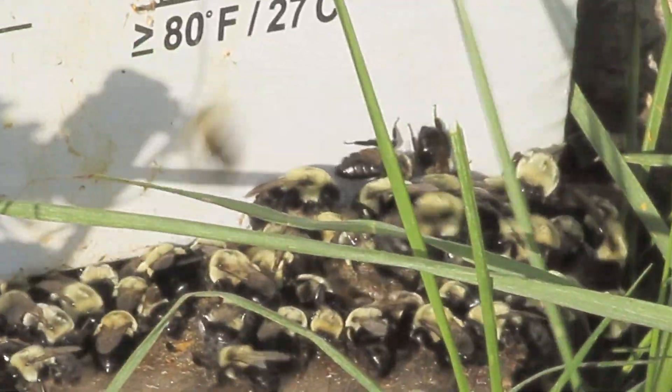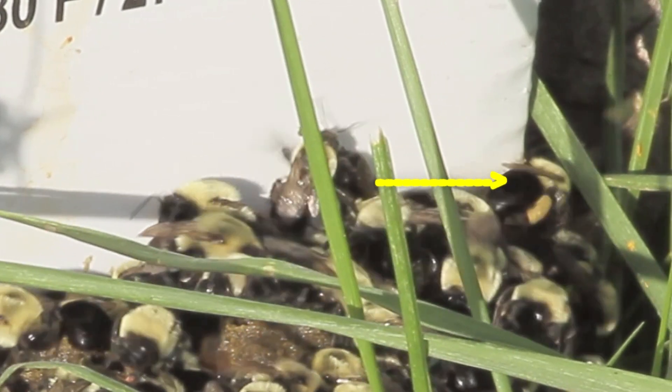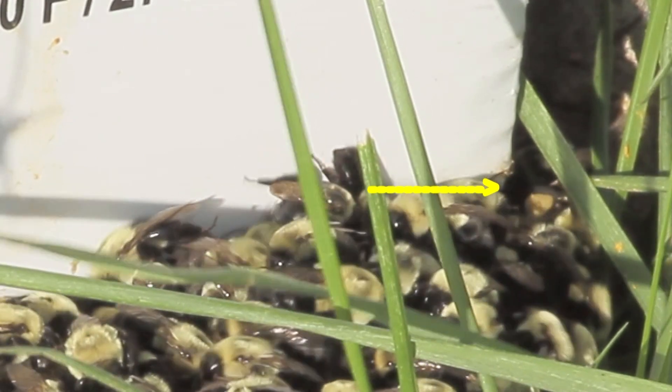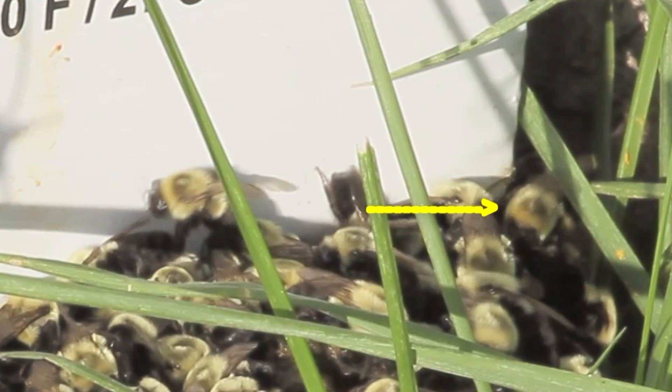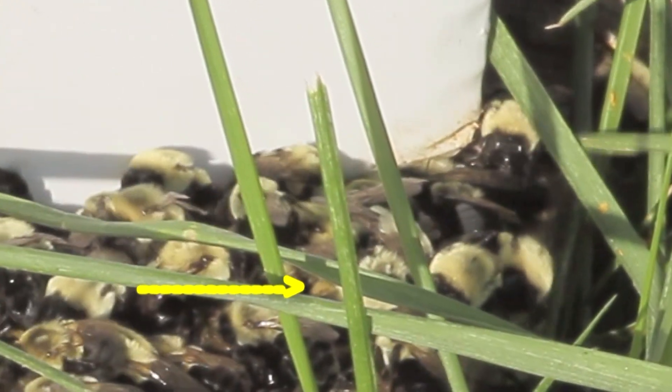You can see one of the wax pots in this Bombus impatiens nest. The exposed nature of this nest is an anomaly. However, we can follow a worker bee returning with full pollen baskets. She works her way back to the nest area, and we just missed her popping the basket contents off her leg into one of the wax pots.